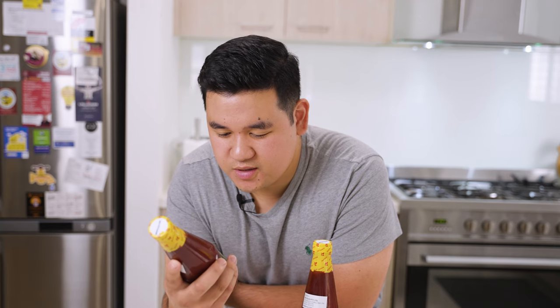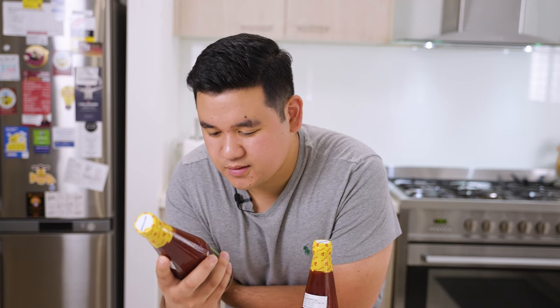If you love banana ketchup, why would you eat something with more water and sugar in it than actual bananas? And what the hell is sodium benzoate anyway? If you like banana ketchup, I'm going to show you how to make it the real way.